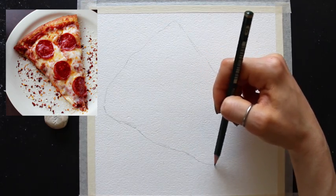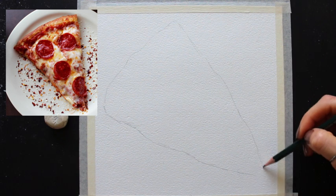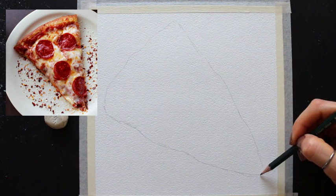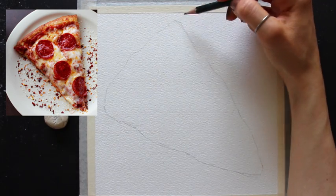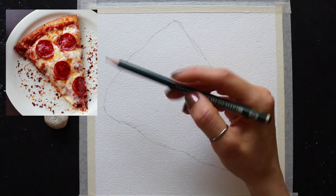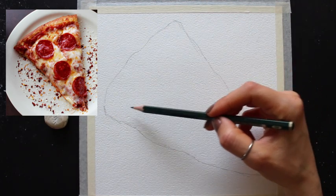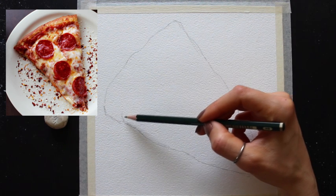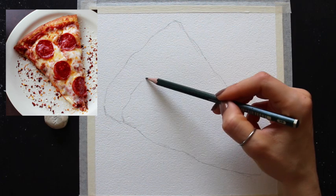As always, I'm using an HB drawing pencil to create my preliminary sketch and I like sketching very, very lightly for a few different reasons. Number one, I want to make sure I'm able to erase my mistakes easily and refine my drawing as I go. Number two, I don't personally like being able to see my pencil work through my paint at the end.